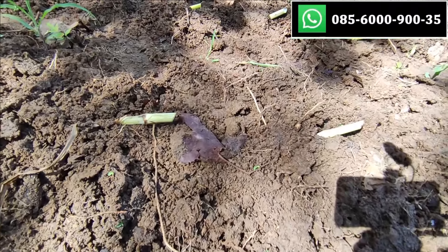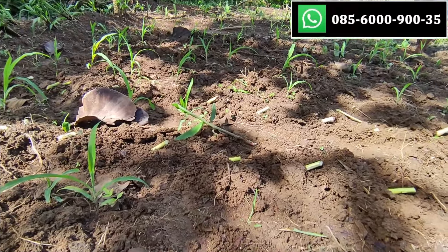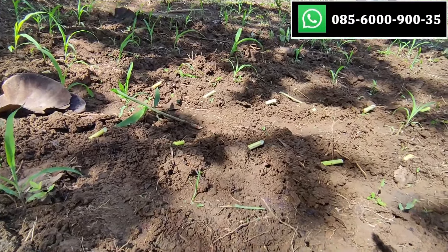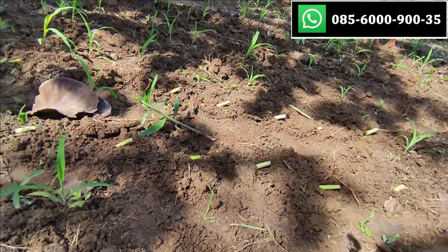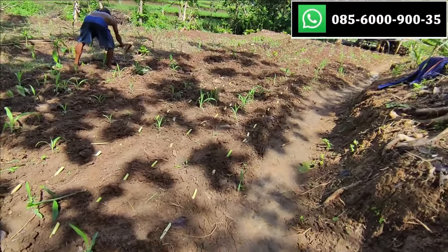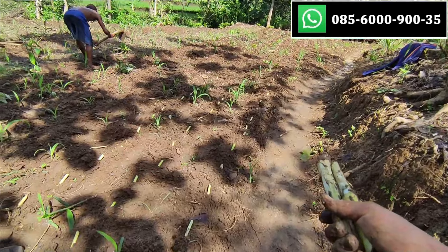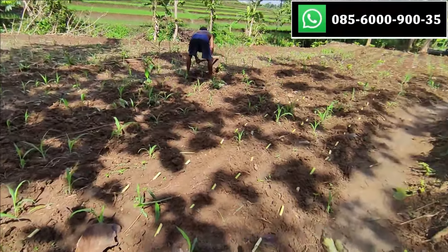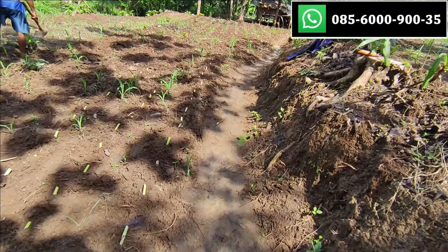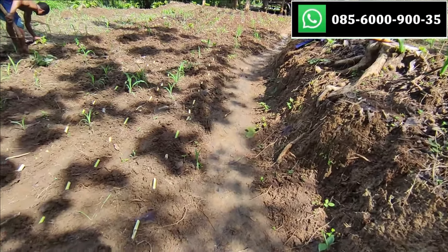Di sini saya tanami juga dengan jagung, karena kemarin bibit pakcongnya belum ada. Jagungnya belum dipupuk, rencananya buat makan kambing juga. Setelah sekitar sepuluh harian tumbuh, jagung dan pakcong akan dipupuk sekalian, supaya panennya bisa bareng — kemungkinan jagungnya dulu, baru pakcongnya belakangan.